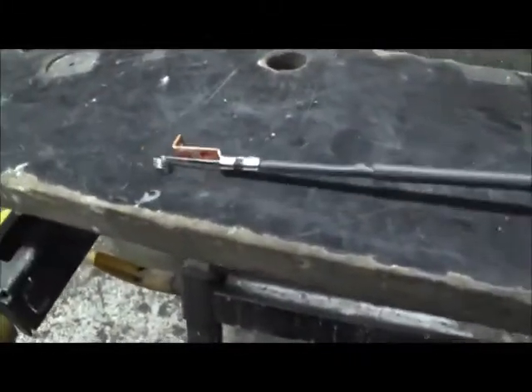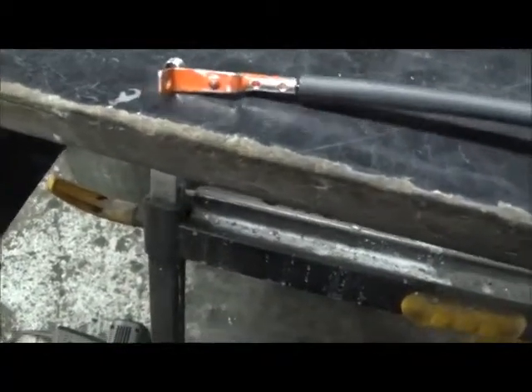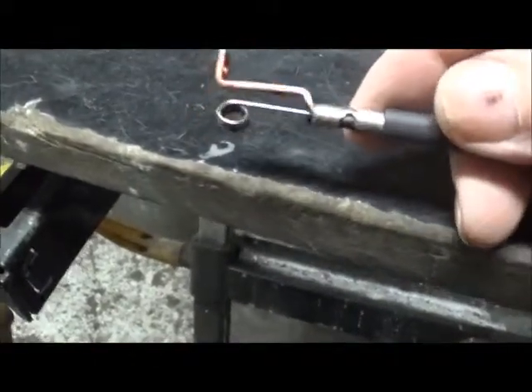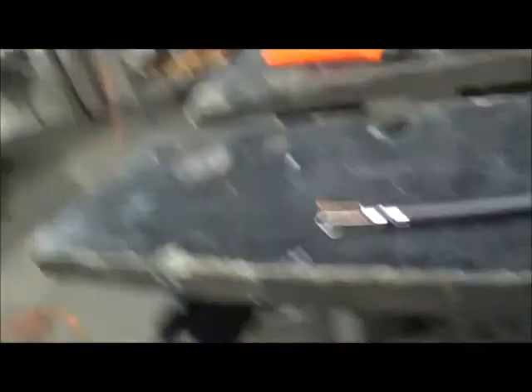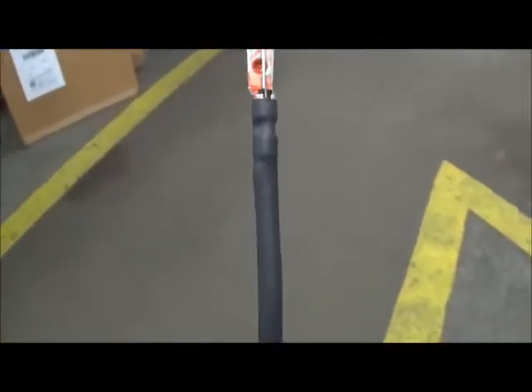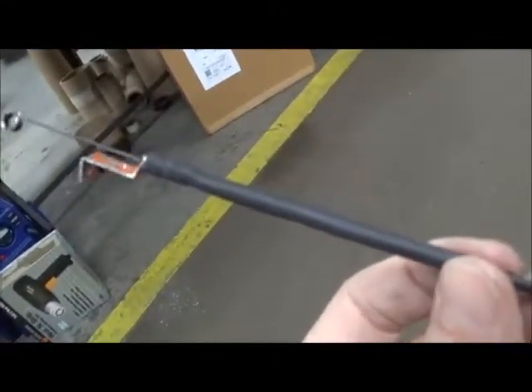Now we just slide this up and onto the collar, then we apply the heat. And there is the heat shrink repair.